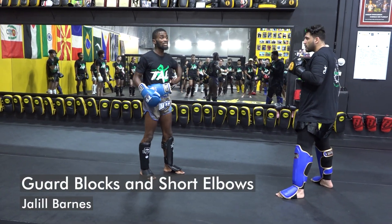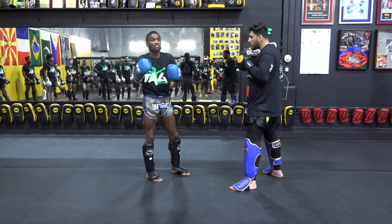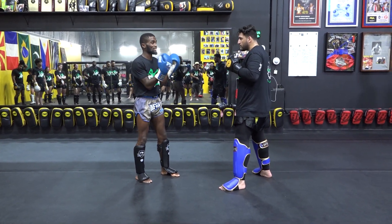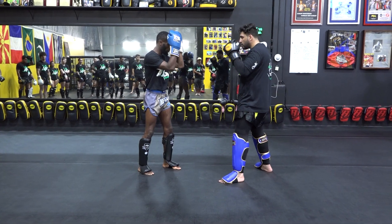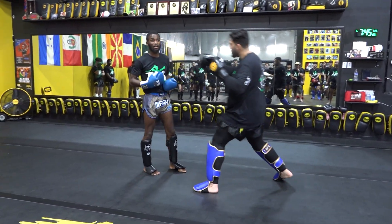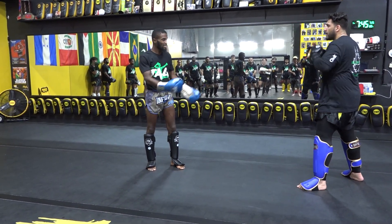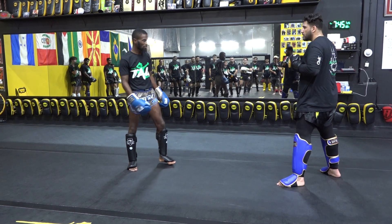Next thing we're going to go over. The reason why we did the right, left, right is because a lot of time in amateur fights — I'm sure you guys have seen it — someone is going berserk, a lot of forward pressure, and it's this right, left, right type thing. The person who actually wants to do a beautiful rendition of Muay Thai ends up getting flooded.